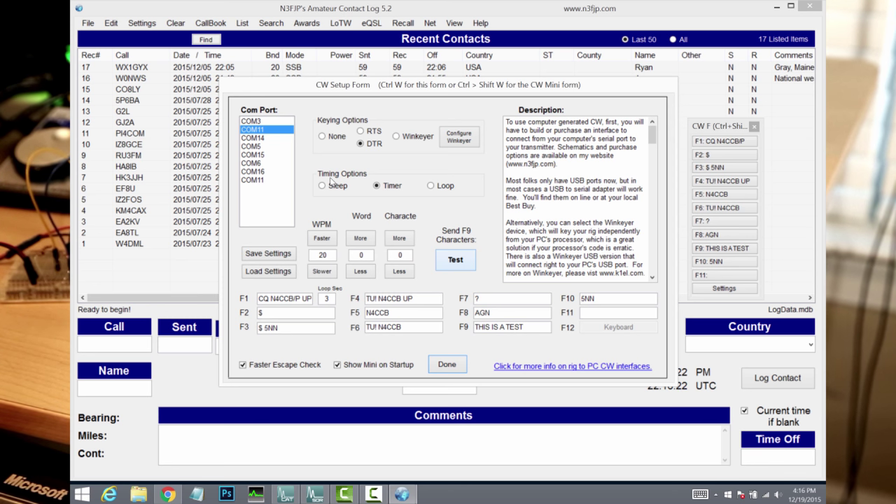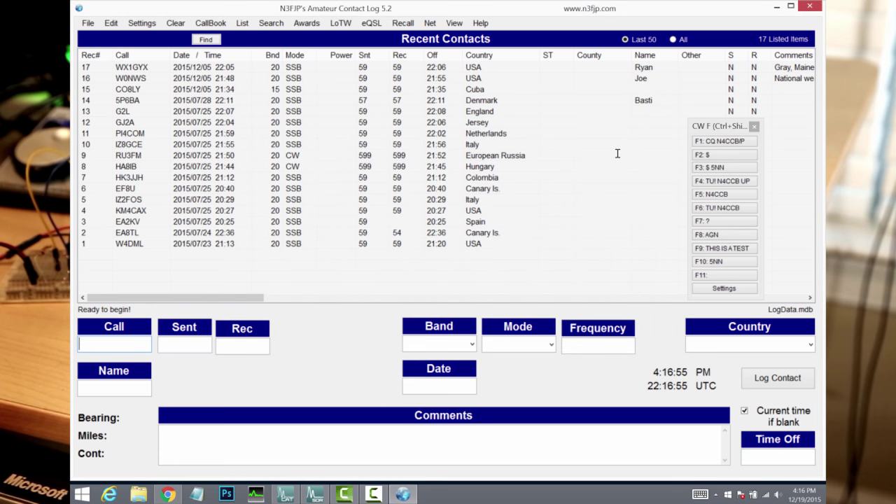Great — how about that? So it works like a champ. And at this point you can see some of these other macros. I've got one that, if I press the F1 key, it's going to send CQ, my call sign slash P, which stands for portable, and then UP so that people will know that I'm working split. Anyway, just know that this little circuit works and you can configure Ham Radio Deluxe or the N3FJP software to use this interface to generate Morse code for you so that you can run a contest or run a pileup, if you should be so lucky.